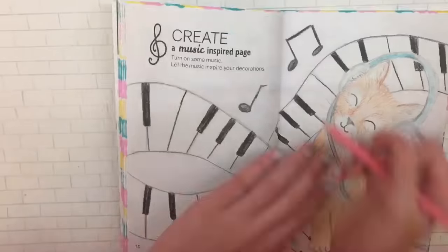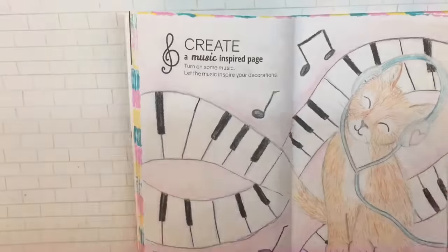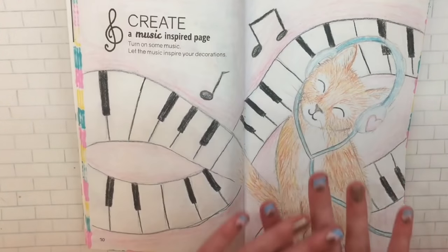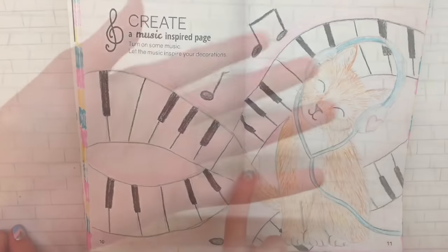That is all for this video! I know I didn't draw too many pages, but in one of my next videos I will be drawing more. I just really wanted to get this video out for you guys. I hope you like this video — make sure to comment down below if you want me to draw your profile picture. I'll see you all in the next one, bye!